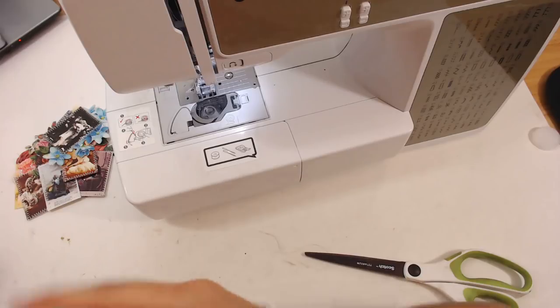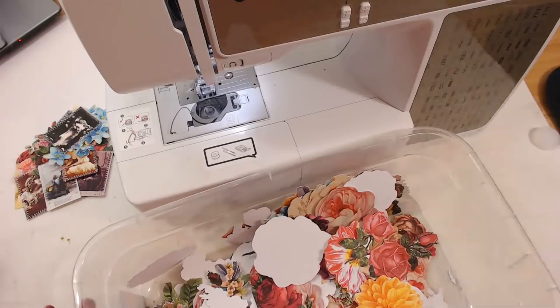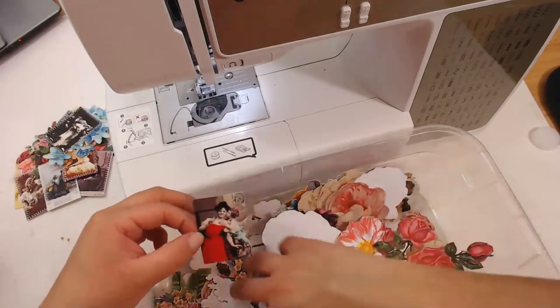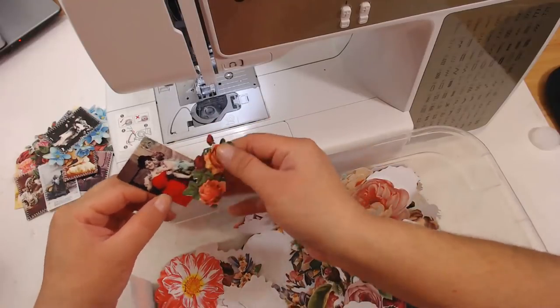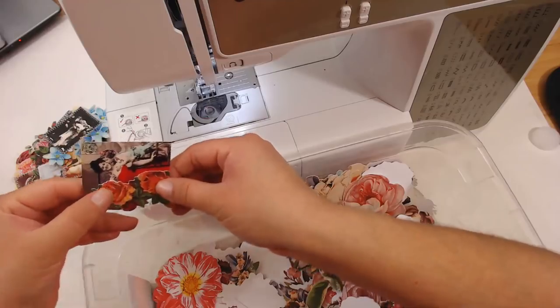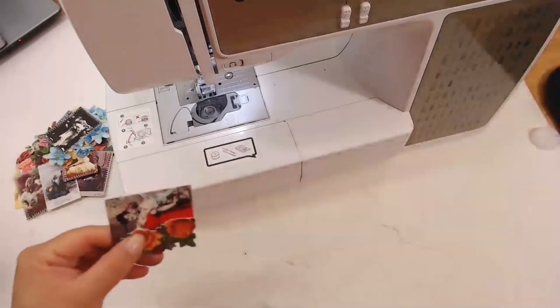I love it with the sewing on it. Let's see — oh okay, that could look cute here. Little rose off to the side — okay, I'm into it.